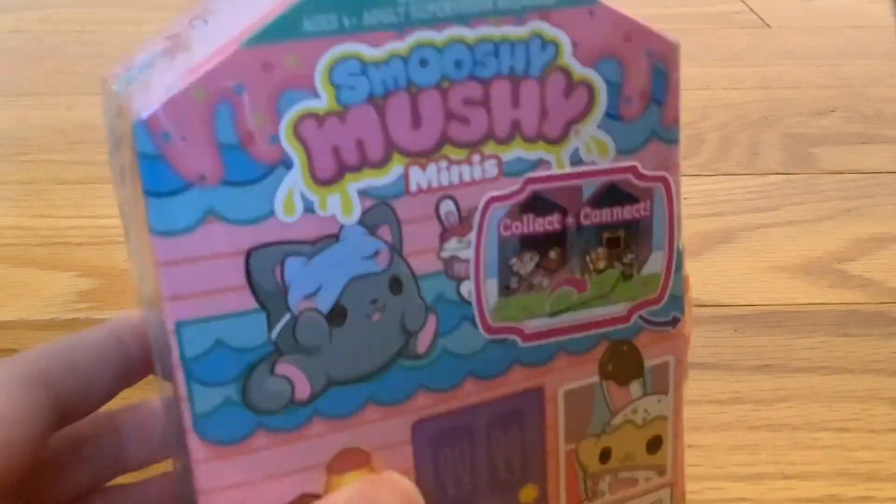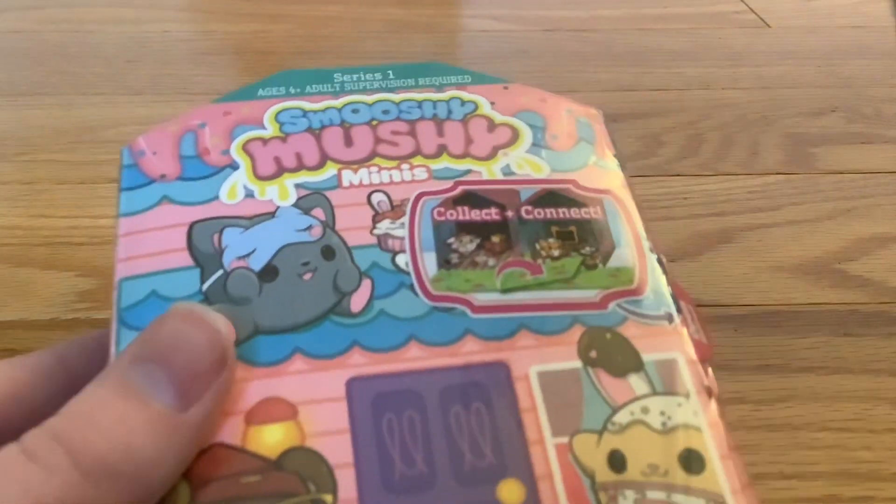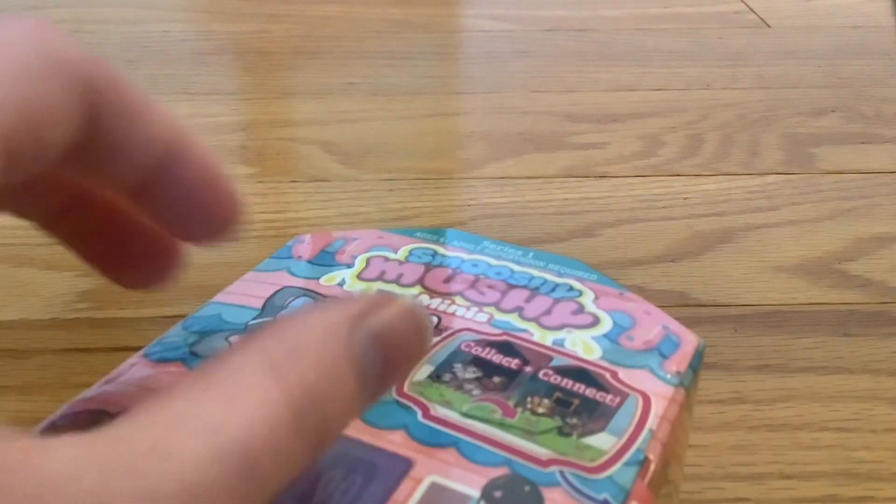Hello and welcome back to another video. Today is pretty simple — I'm going to be opening this smushy smushy. I saw this at a store and I was like, wow, this looks so interesting. So let's begin.